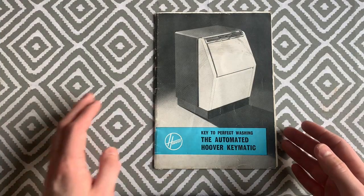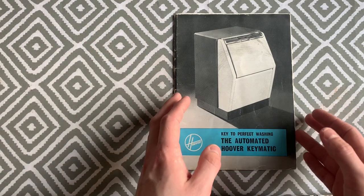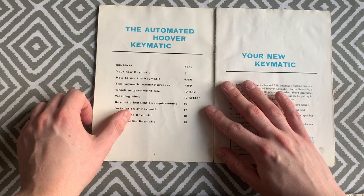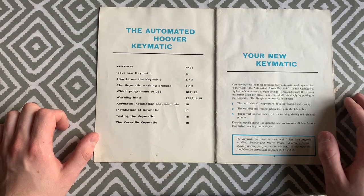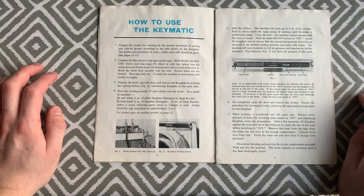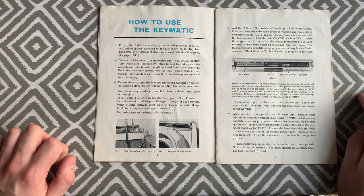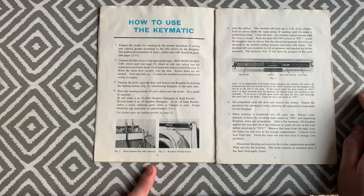Now let's look at the Hoover Keymatic 3224 instruction book — 'The Key to Washing: The Automated Hoover Keymatic.' It shows how to use the Keymatic, including hooking the washing machine pipes up to the tap with adapters. On the older 3224 you had to press a little button in order to release the keyplate; the later ones did not have this.